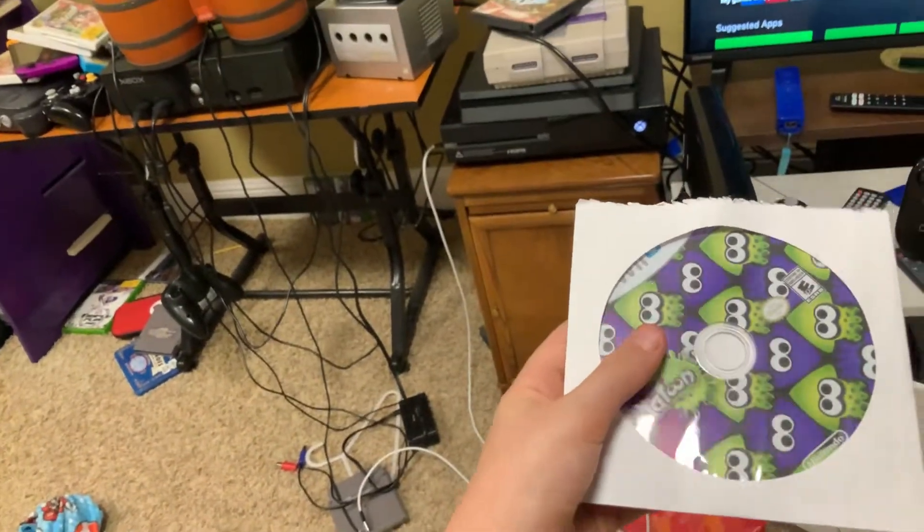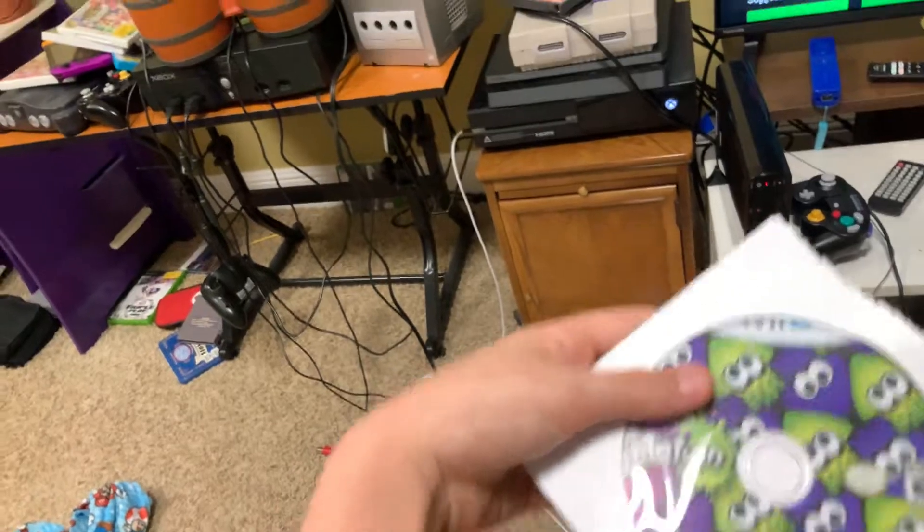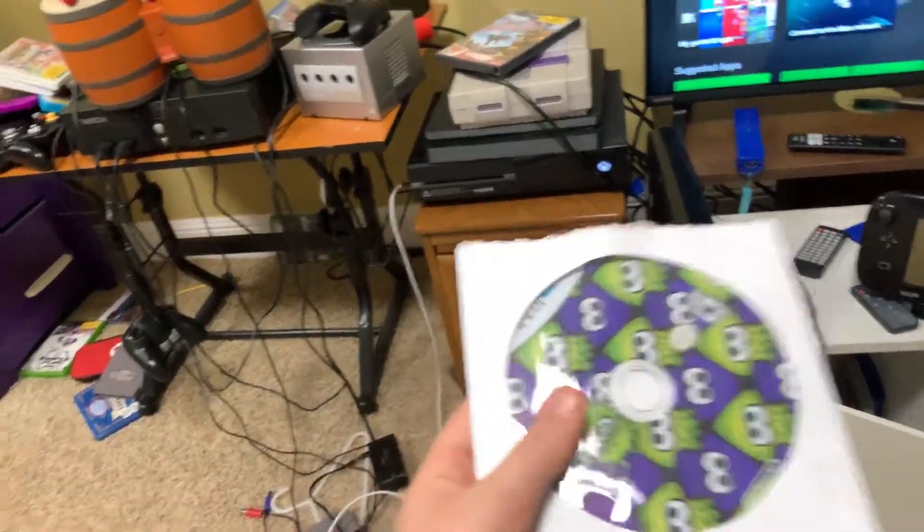Hi there. In this video today we'll see what happens when we put a Wii U disc into the Xbox One — let's see if it will eject it straight away or whether it will do anything with it. The game we're gonna try is Splatoon, which did not come in a case sadly.